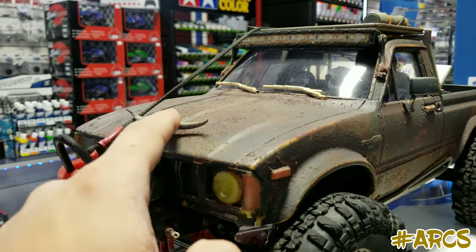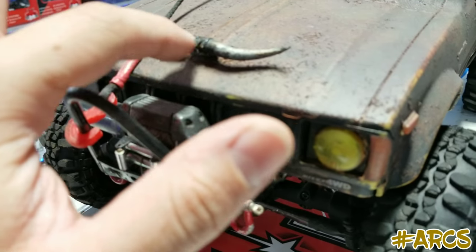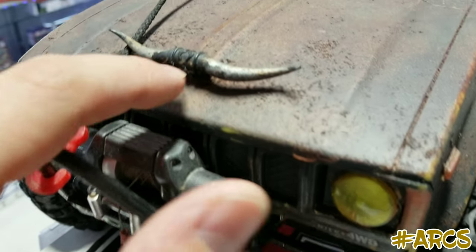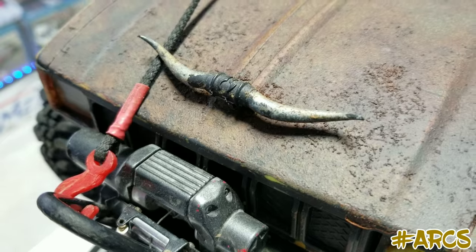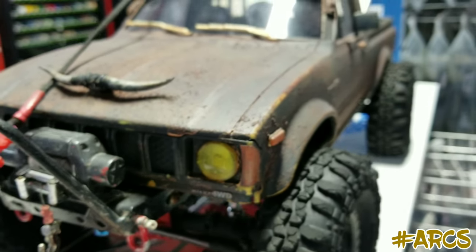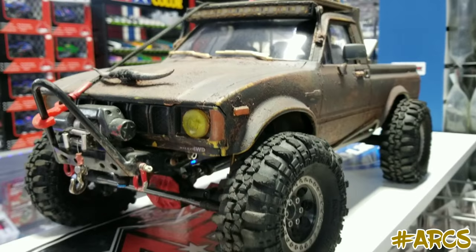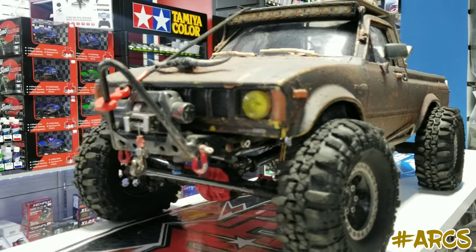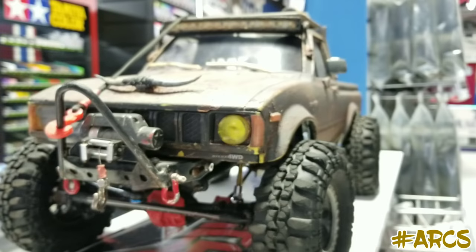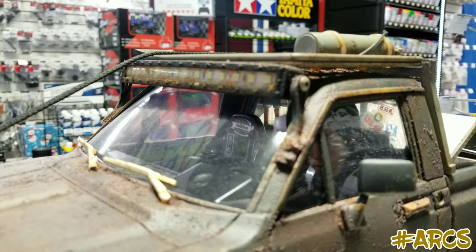Where did you get this horn? I have some customers that have been asking me for this horn — who makes it? Axial? Yeah, that comes with the parts tree for an Axial SCX10-2. There you go, guys — the horn comes with the Axial SCX10-2 parts tree. Nice front bumper. Got a winch there — fully functional. Nice. The lights at the top are also rusted out, giving it that realistic touch.